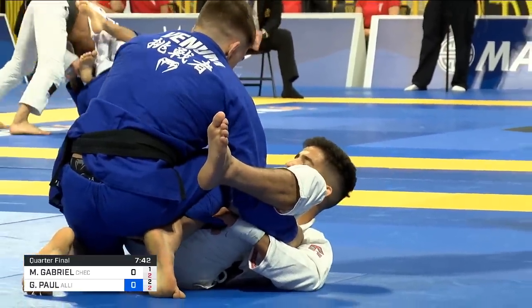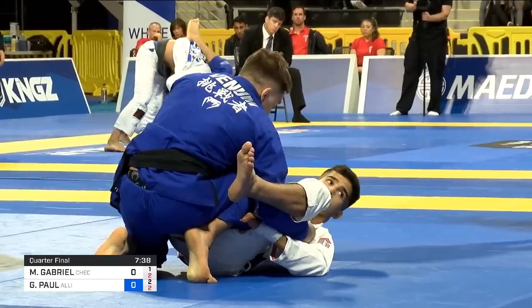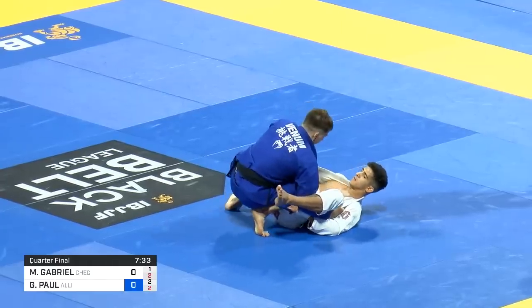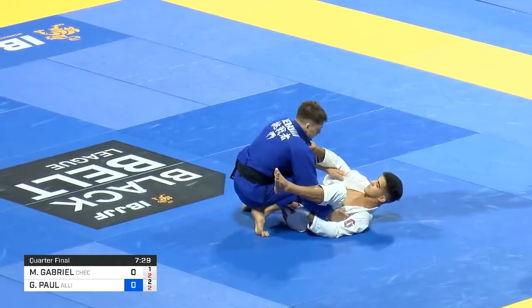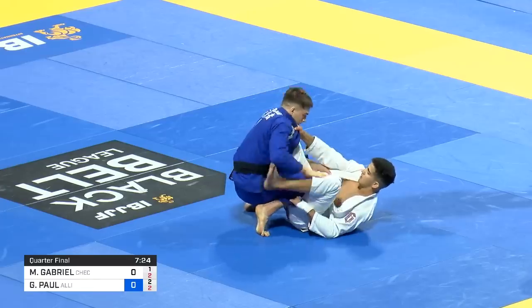I've had this discussion with IBJJF before. I've always believed guard pulling should be a penalty. If you're pulling guard, you gotta be rewarding the guy on top because the bottom guy gave up on the stand-up fight. Very few people agree with me — that's my personal opinion. But the IBJJF argument was: people like that, people love the fact that they can pull guard.